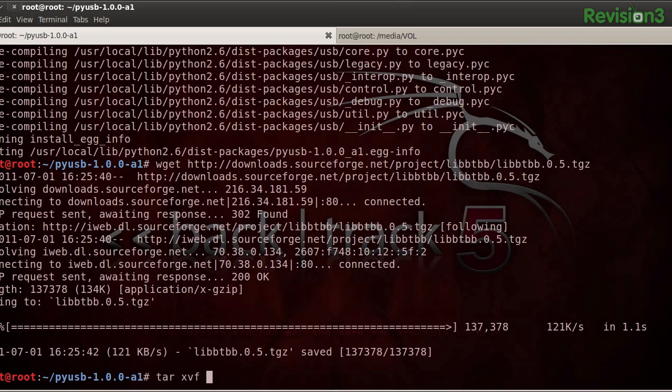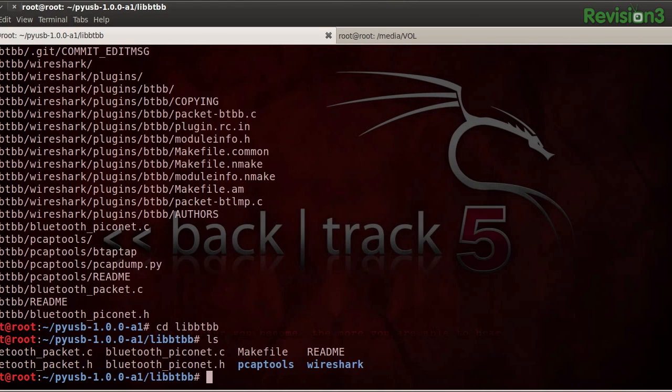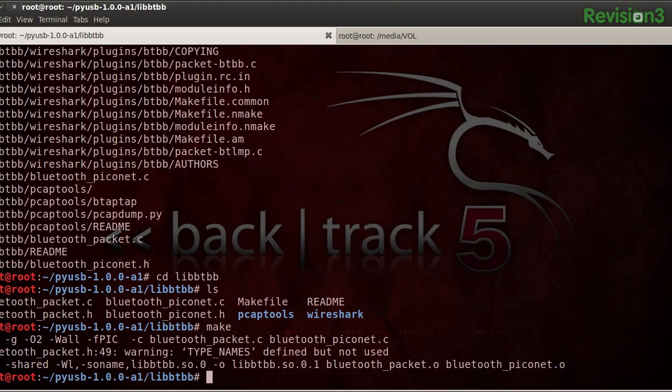We're also going to need Bluetooth baseband libraries that will allow us to process raw Bluetooth data. Thankfully, libbtbb does just the trick. Extract it and in this instance it's really just a matter of running make and then make install.